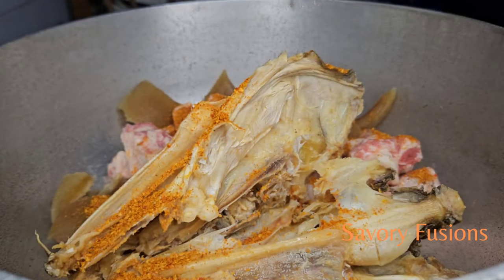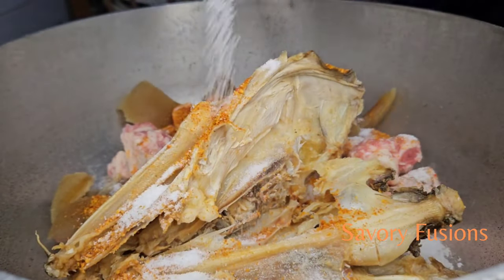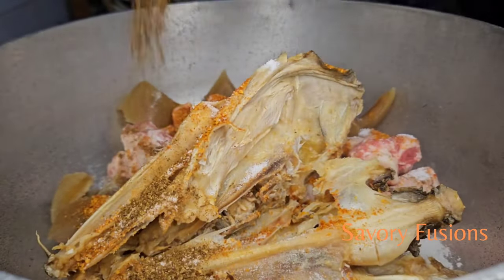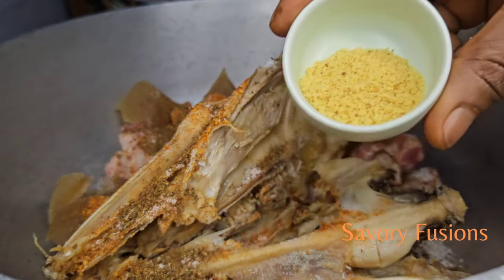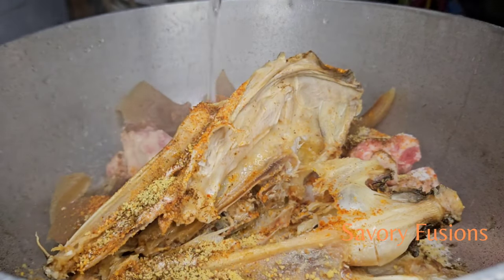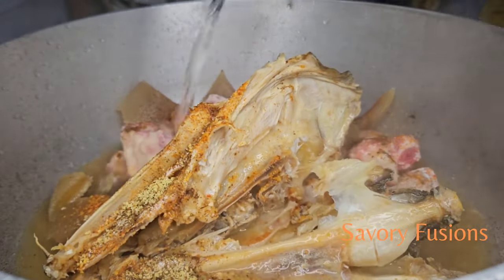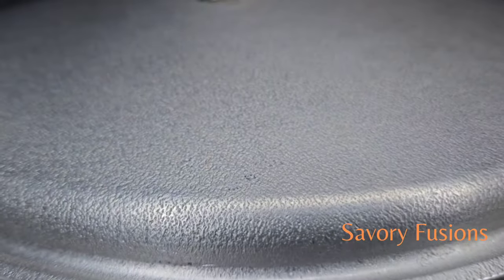I am adding a teaspoon of dry pepper, a teaspoon of salt, a teaspoon of Cameroon pepper, and a teaspoon of chicken bouillon. I will be adding a little water — enough to cook the meat until it's soft and tender. I am going to allow this to cook for 40 minutes, and then start the other preparations.